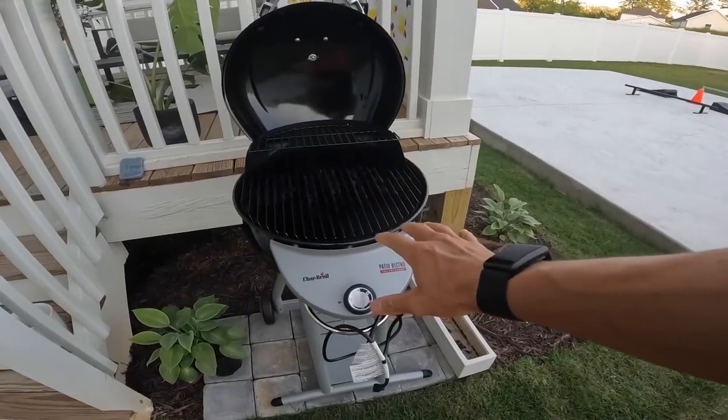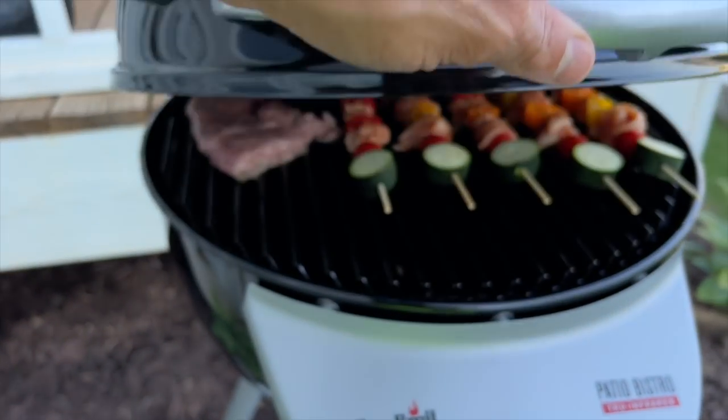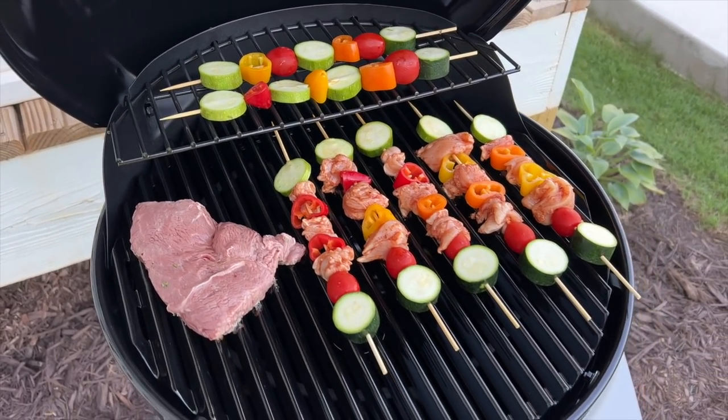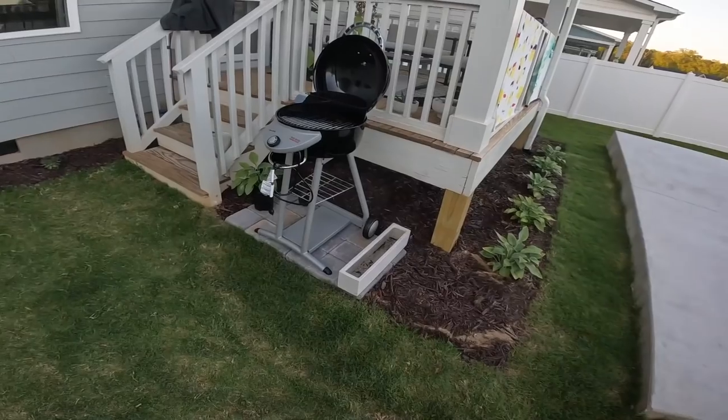Got this little grill piece going. Cooked some food yesterday for Memorial Day — made some chicken and vegetable skewers. Put some zucchini, tomatoes, peppers, and chicken, and also made a side steak just to kind of test this thing out. It's not full electric, it's piped on this. Going to be cooking some good food, looking forward to that.